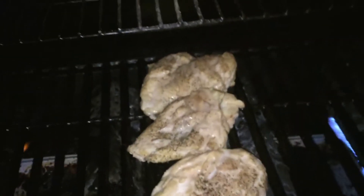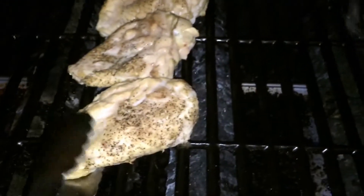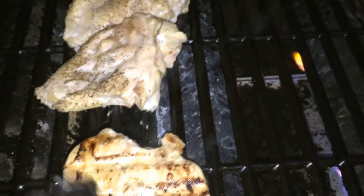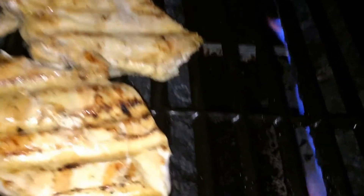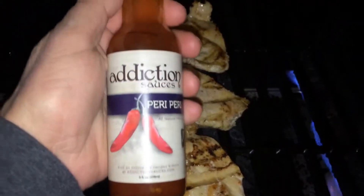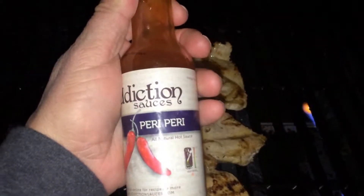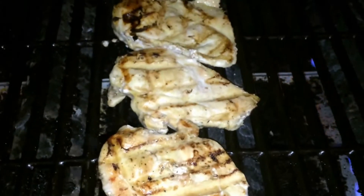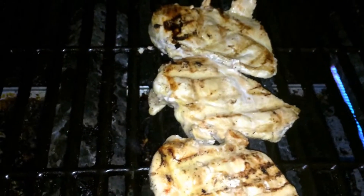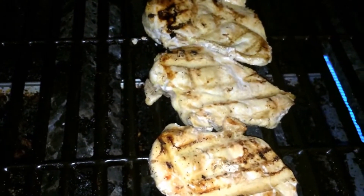Alright, it's time to flip our grilled chicken breasts. They are looking great. Nothing's burnt, no flame, salt and pepper looks perfect, grill marks look great — indirect heat right in the middle. Now we're going to try our new sauce. This is Addiction Sauces Peri Peri from Wilmington, North Carolina. This sauce is one that I think has to be applied very, very liberally.